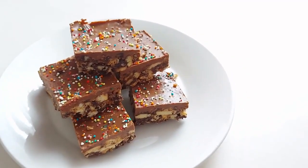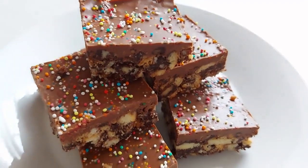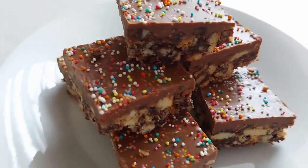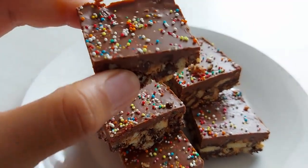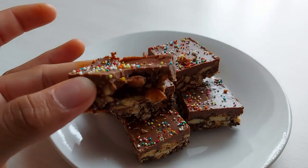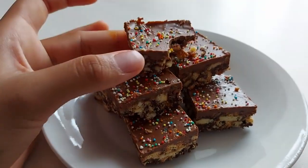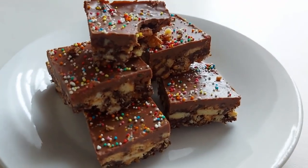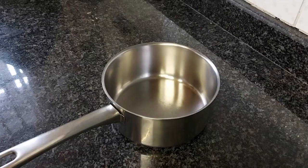Hey guys, today we're making these delicious Māori biscuit treats. They are so amazing and super delicious, perfect for any time, quick and easy, and great for kids.